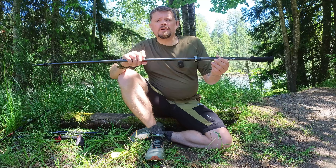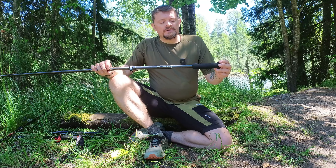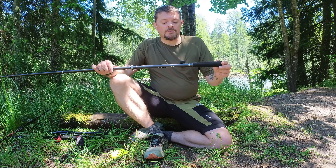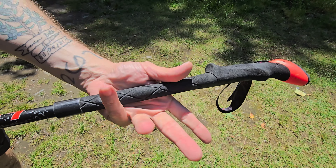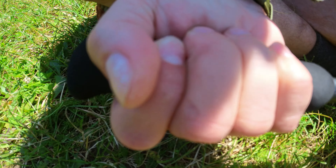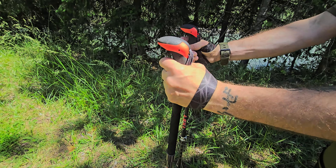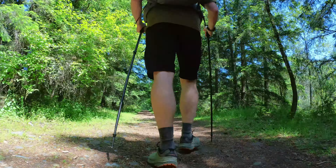I haven't been using these poles long enough to have any serious cons, but I do have a couple of concerns. My first concern is with the EVA foam handle — while I have no particular issues with the small handle itself, standard trekking poles often come with an extended handle that lets you switch your grip depending on whether you're going uphill or downhill. With the Iceland pole, you have no option to switch grip or change hand position. My second concern is that these poles do not come with any wrist straps, so if you're used to resting your weight on wrist straps on the trail, that's not going to be an option. I'm going to give it a try and see if I feel like I need them.